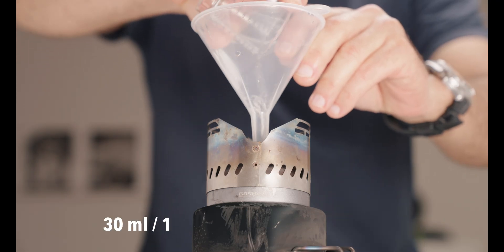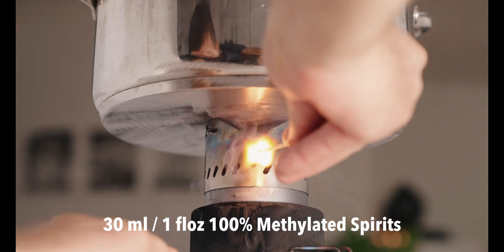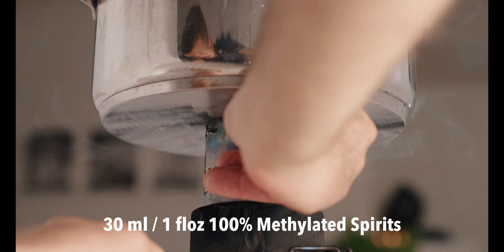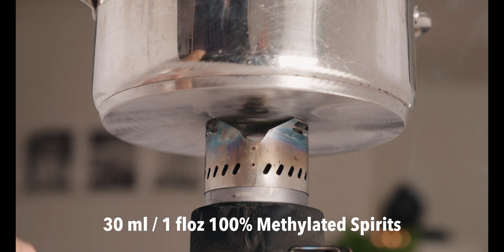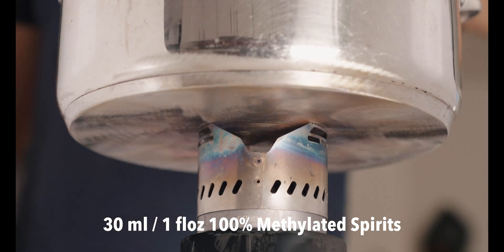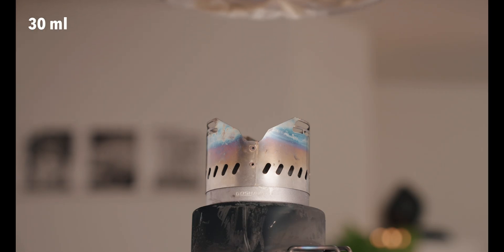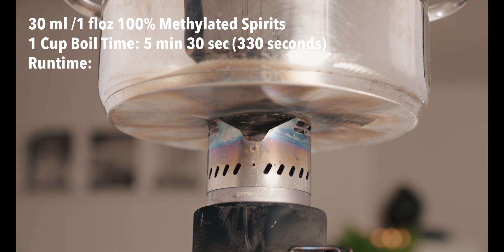I'll pour that right in there and it's lit. I'll start the timer. Eight minutes and 55 seconds is the total run time.